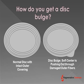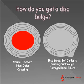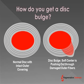How do you get a disc bulge? Well, you can see on the left the normal disc with an intact outer covering and the red inner gel. And then the disc bulge on the right, where the outer covering gets damaged and the inner gel pushes out on the outer covering. So a disc bulge is nothing more than damage to the outer covering of the disc.